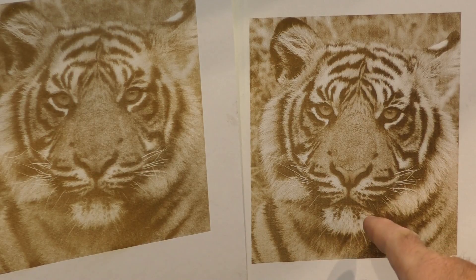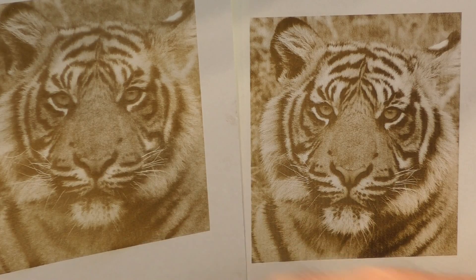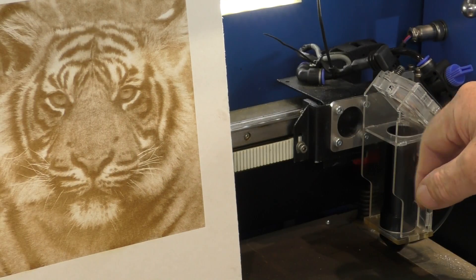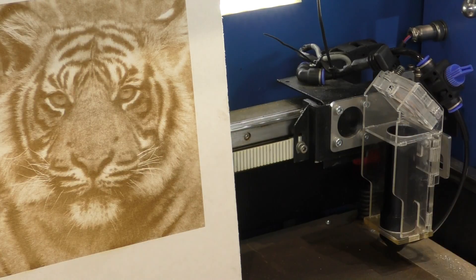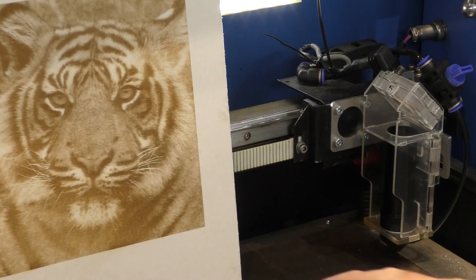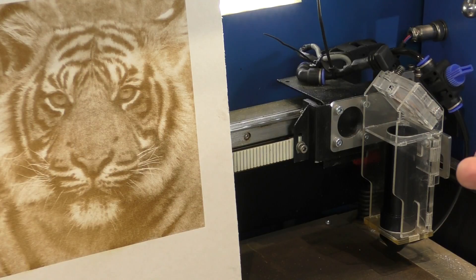This one is done at 200 millimetres a second, and this one at 600 millimetres a second. Now with this new lightweight head that I've got on here, I've got the potential for getting this up to almost a thousand millimetres a second. I do believe that the technique I've used here will still allow me to produce good pictures at a thousand millimetres a second — but that's another day and another set of experiments.